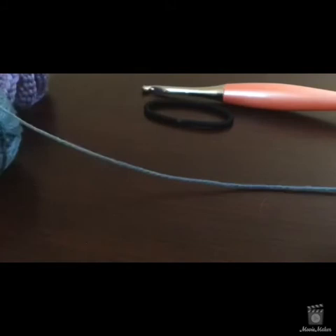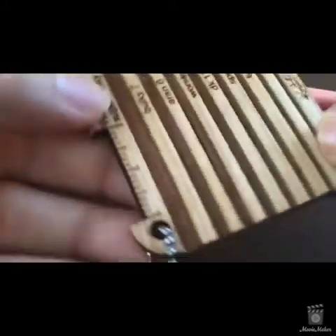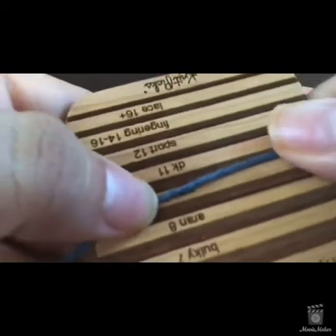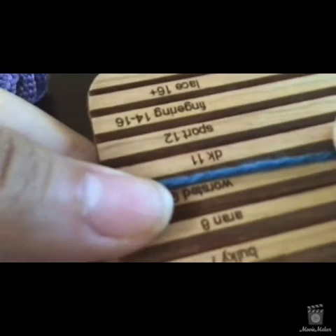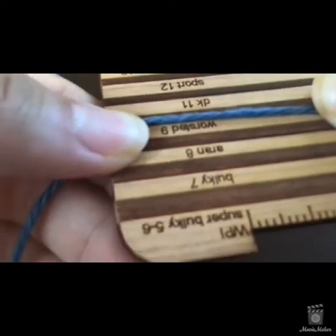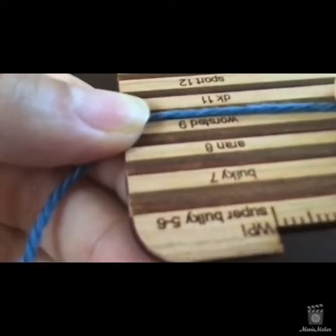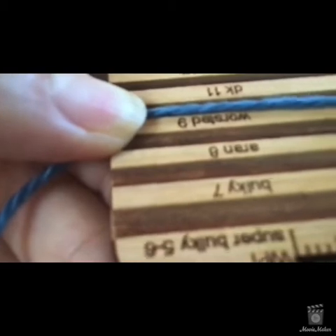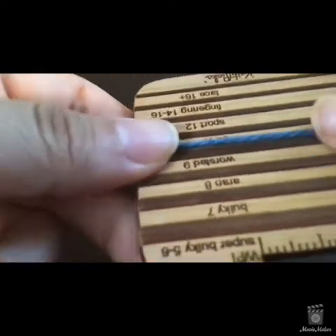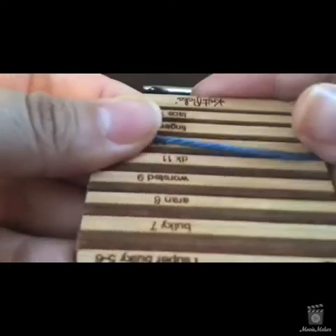I wanted to tell you what weight this yarn was but I lost the wrapper, so I have this handy yarn gauge finder I got on crochet.com. It looks like this is a three-weight yarn — let's just move it around.